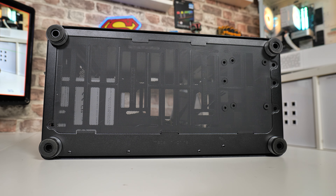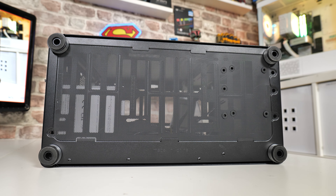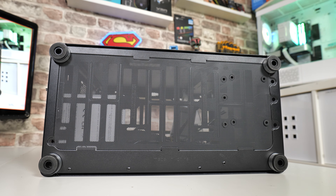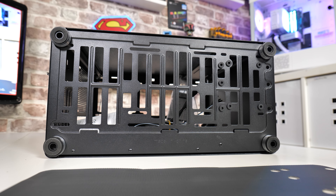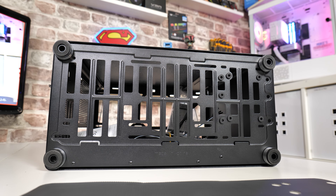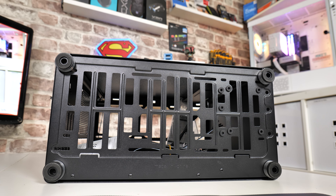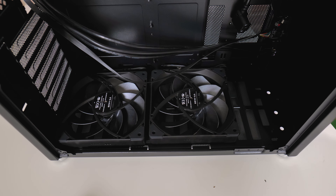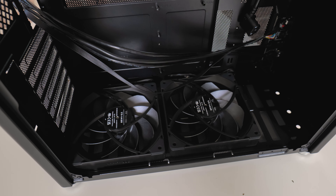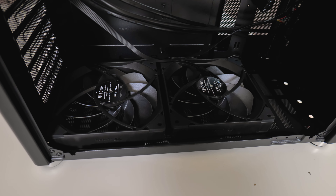Looking at the bottom of the case, there's a full-length flexible removable dust filter — I would have preferred a slide-out nylon mesh type, but it does the job and has little magnets to keep it in place. The ventilation at the bottom supports three 120mm fans or two 140mm fans as a maximum. You don't have to put any fans in here at all, or you can just put a single 120 — the choice is yours.